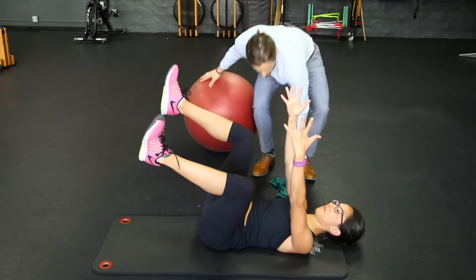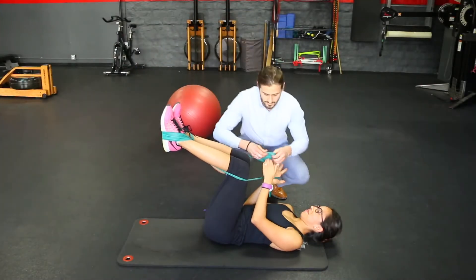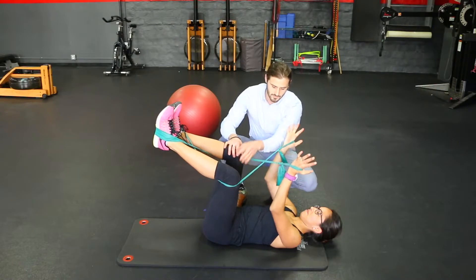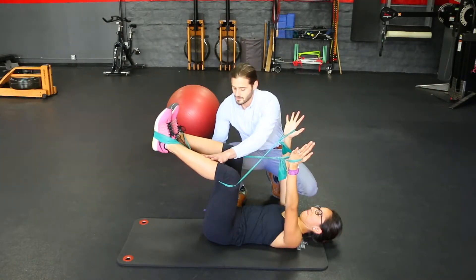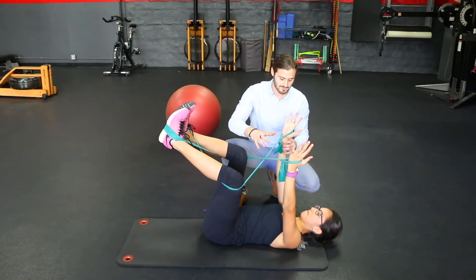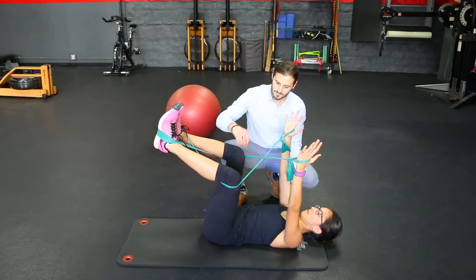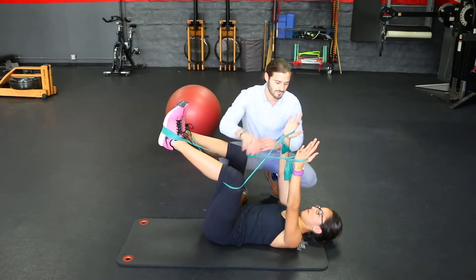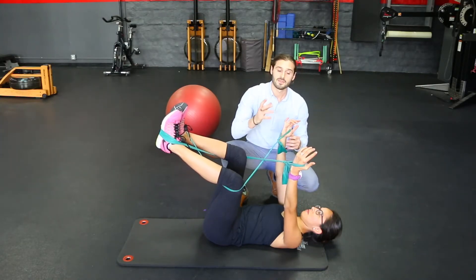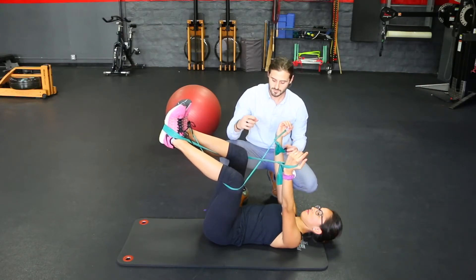Once she gets that, you can add any form of wrapping bands. The band itself can be used as a facilitatory cue or a strengthening cue if it has enough tension. Make sure they can hold the position with the band. You're going to turn on some shoulder flexors, turn on the trunk a little bit more to stabilize, and turn on external rotators. Make sure the hands are not gripping the band — they're nice and free.